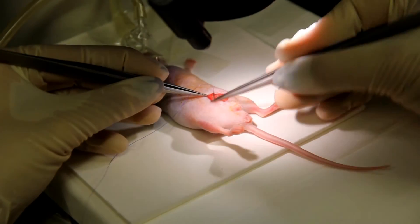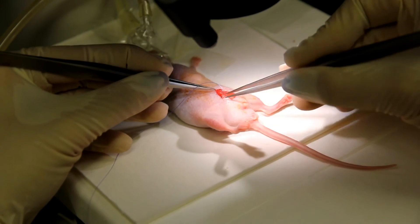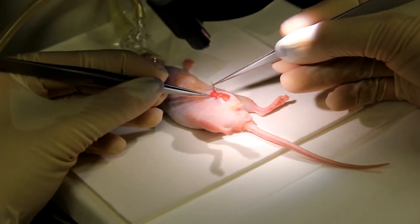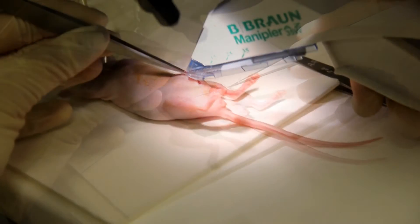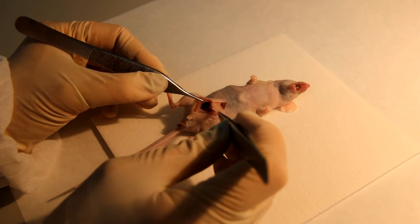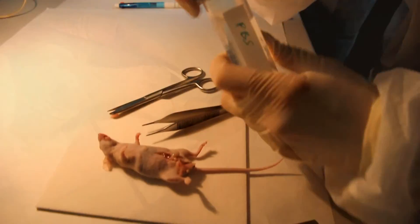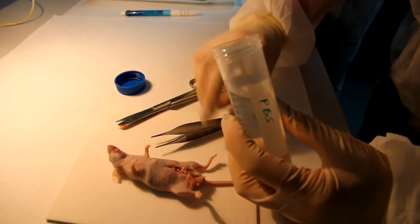To finish, suture the abdominal muscle with discontinuous suture and the skin with staples. Return the animals to their cages and place them on thermal plates at 37 degrees. Testes of recipient animals are analyzed approximately eight weeks after transplantation for colonies of donor spermatogenesis. For that, we sacrifice recipient mice by CO2 inhalation followed by cervical dislocation and proceed with orchiectomy.